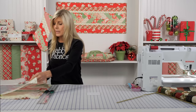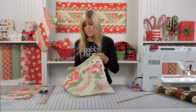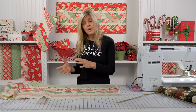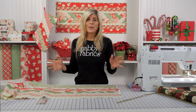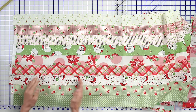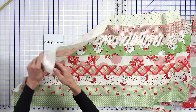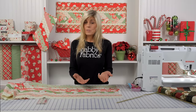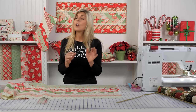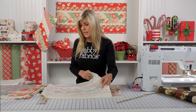We like to use a jelly roll. We made four strip sets that each have nine strips, so that's a total of 36. Most jelly rolls have 42, so you'll have some strips left over — either ones you prefer more, or you can set them aside for a coordinating project. We have four different strip sets, selvage to selvage, with seams all pressed in the same direction. I highly recommend pressing seams in the same direction rather than open, because you'll get some really nice interlocking seams that help everything click together beautifully.